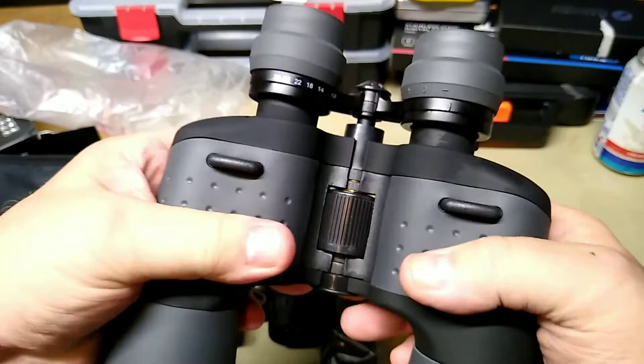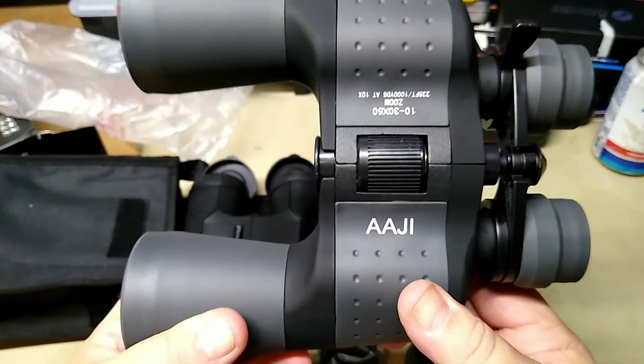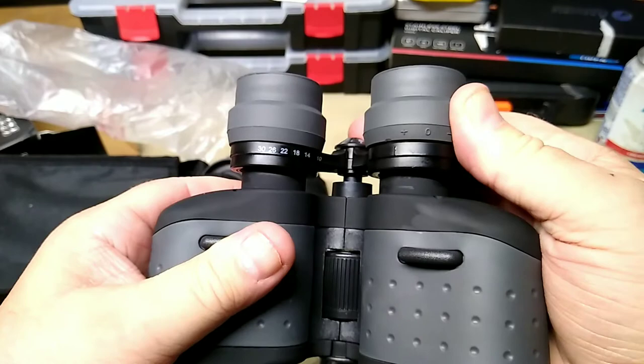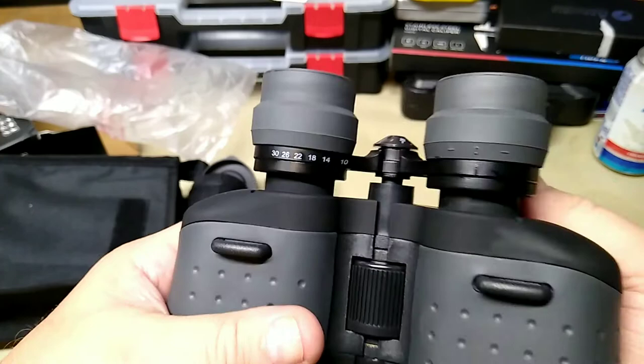Personally, I wouldn't give you more than $19.99 at a flea market for these $108 binoculars. Do not pay a hundred and eight dollars for these — they're cheap and cheesy. They do have an adjustable ocular and they're adjustable from 10 to 30 power, but the feel is rough and they're just not worth that kind of money.